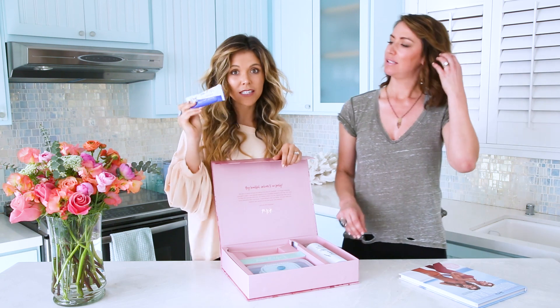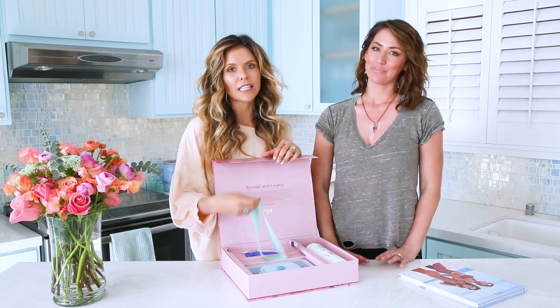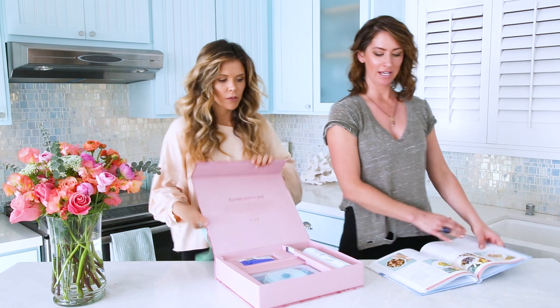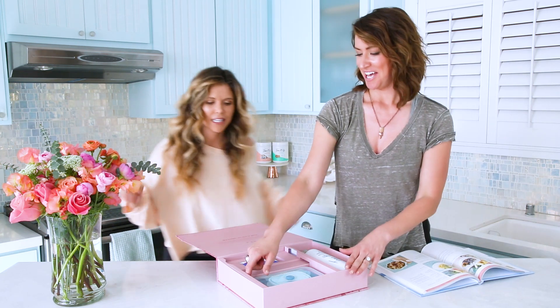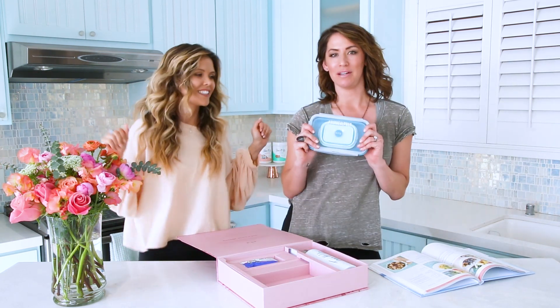Tone It Up nutrition bar — if you haven't tried this, this is the perfect opportunity. And what does every Tone It Up girl need? A booty band! You can always use more, even while you're cooking from your nutrition plan. You can also work your booty while you're meal prepping.